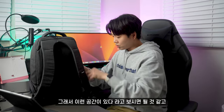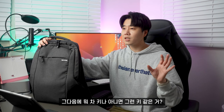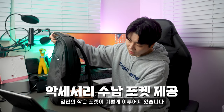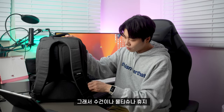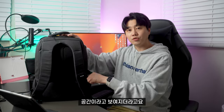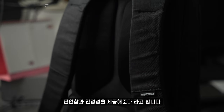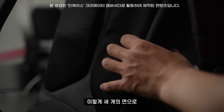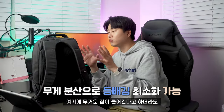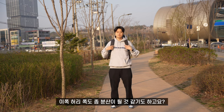활동이 많다면 이어폰이나 차키 같은 것들을 넣을 수 있도록 옆면에 작은 포켓이 양쪽에 이루어져 있습니다. 수건, 물티슈, 휴지, 이어폰, 보조배터리 넣기에 괜찮은 공간이에요. 뒤쪽은 압축 몰드 패널로 편안함과 안정성을 제공하며, 세 개의 면으로 폭신폭신하게 이루어져 있어 땀 차는 것도 막아주고 무거운 짐의 무게도 분산시켜 줍니다.